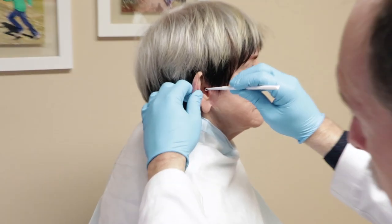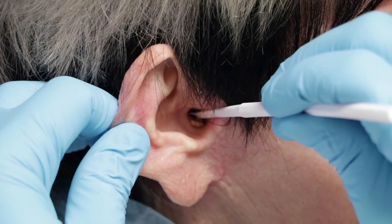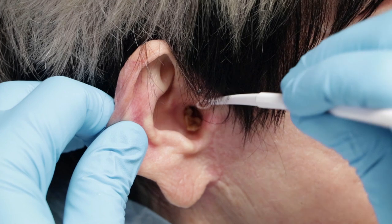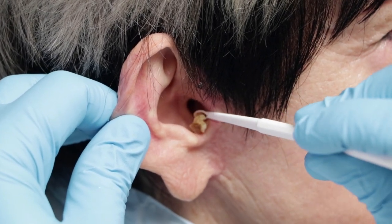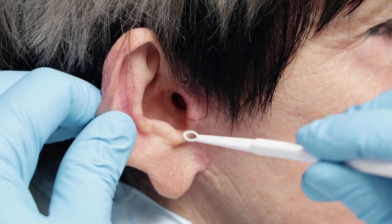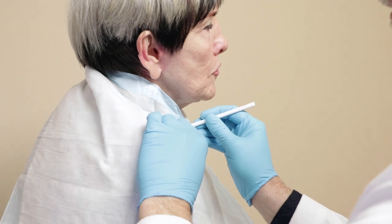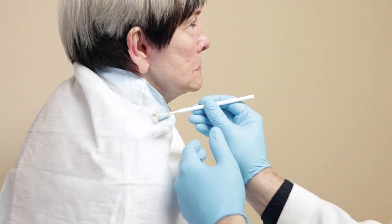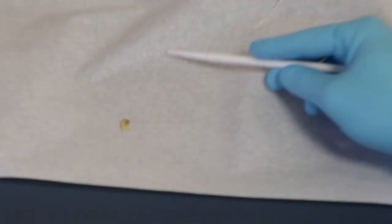All right, you okay there, Ian? So we've got this — you don't want to see it, do you? Okay to see it or not to see it? Oh yeah, that was a big chunk. Yeah, see we're doing something here. I already feel unclogged!